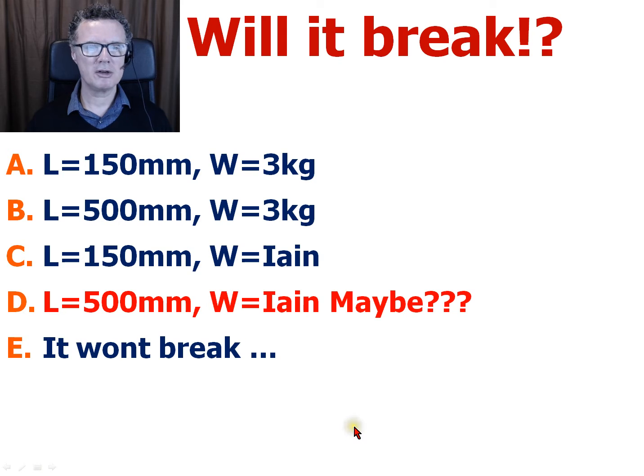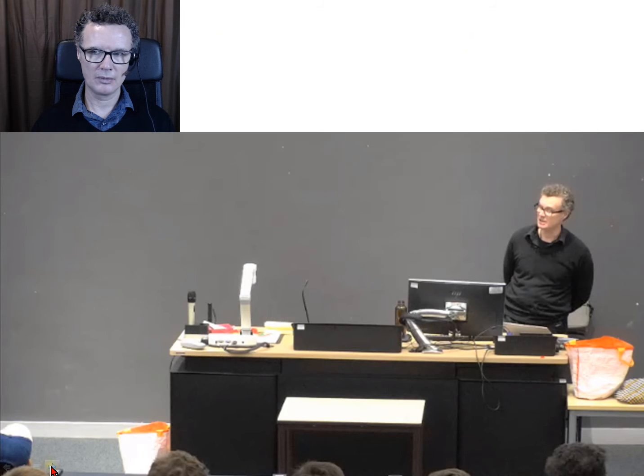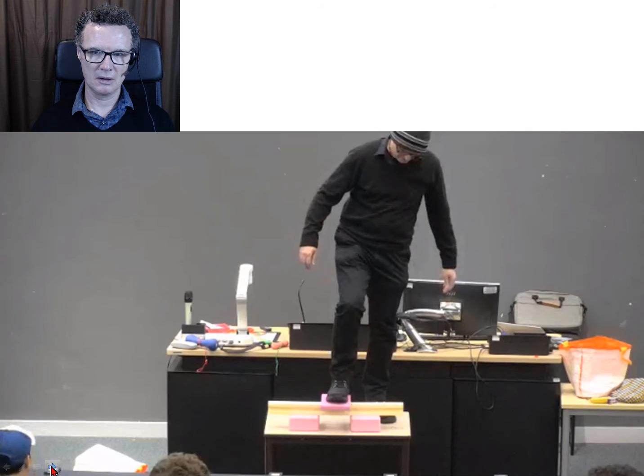The majority of you decided that it will break at the longer beam, and the shorter beam will be fine, and the other cases will be fine. That's what the majority decided. So in the lecture theatre I set up my test case.